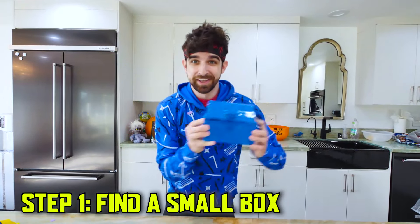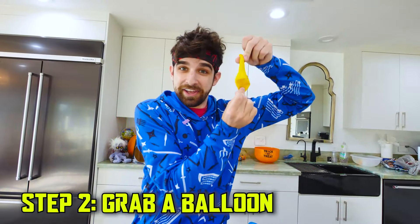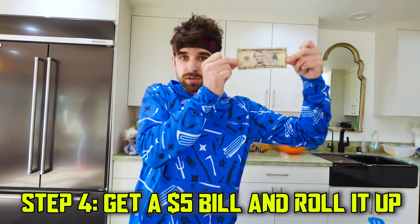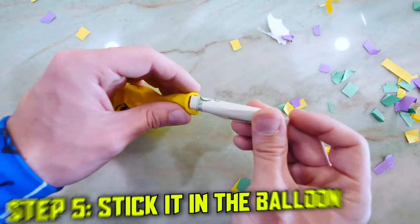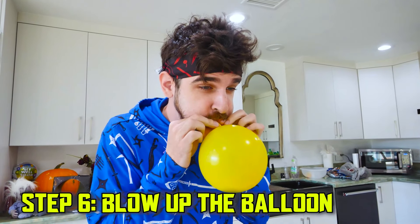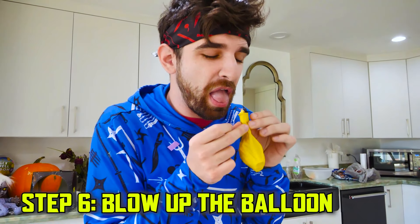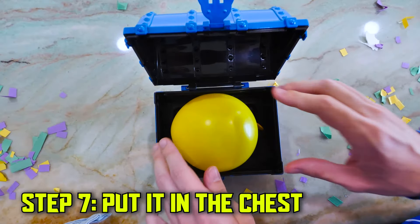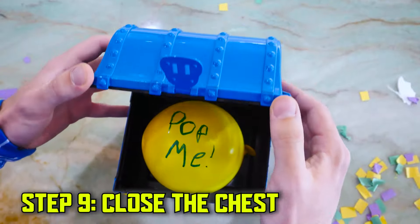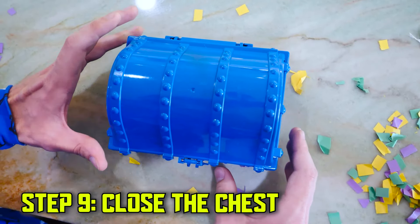But wait, there's more. I'm gonna do this one — I'll show you how it's done. It's a present. Present for me? Just watch. Step one, find a small box. Step two, grab a balloon. Step three, fill with confetti. Step four, get a five dollar bill and roll it up. Step five, stick it in the balloon. Step six, blow up the balloon, but don't inhale the confetti. Step seven, put the balloon in the chest. Step eight, write a message. Close the chest. And then, surprise a friend.